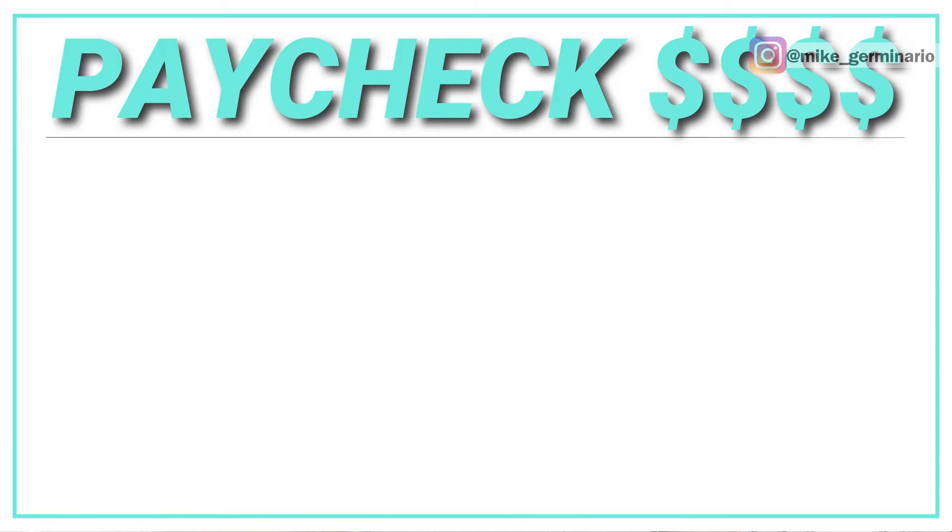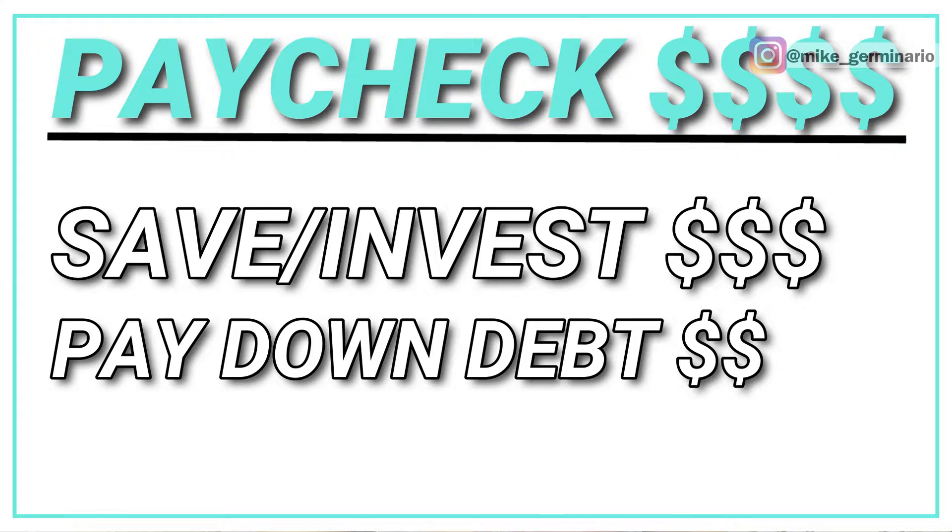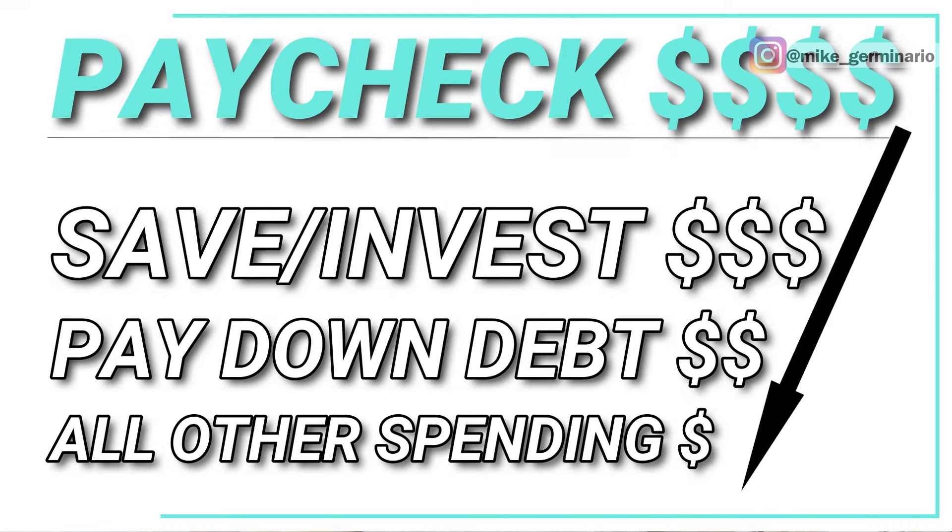The pay yourself first method is really simple. The idea is to decide how much of your monthly income you want to dedicate to saving and investing for your future goals, and how much you want to dedicate to getting out of debt. The rest you just spend freely as you wish.